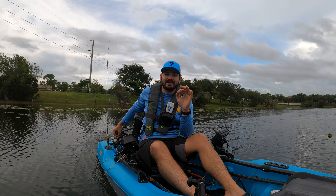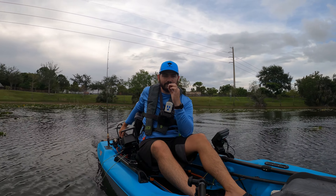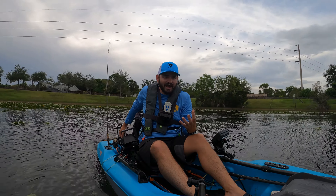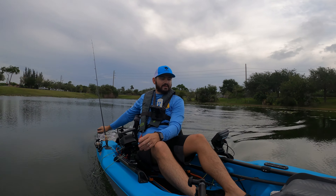I do have to say, the Catch Power is not a fast kayak for motors like this — it's going to be a slow boat because of how wide it is. It's designed to take about a 2.5 mph plane, so bear that in mind.